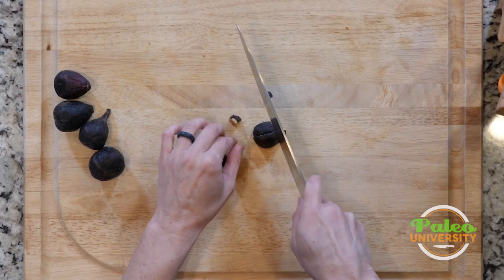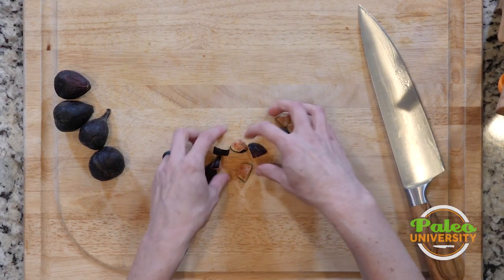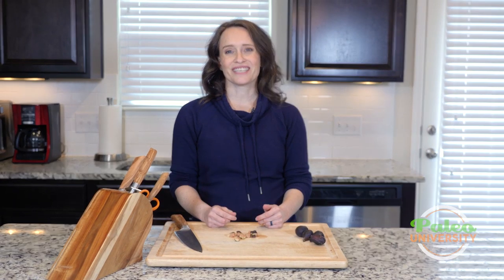That's going to be about the size of the pieces you'll want. You can make them bigger or smaller — you can see I cut this one in slightly bigger pieces than that one. Either way they're going to work quite well. That's it for figs.